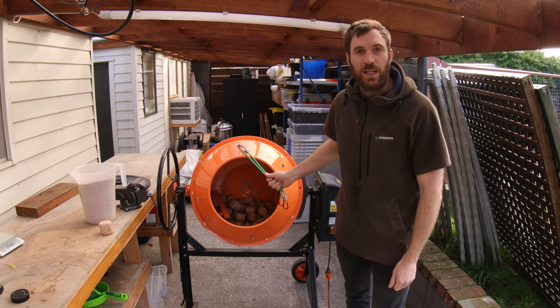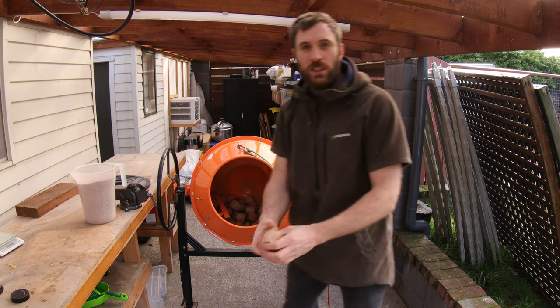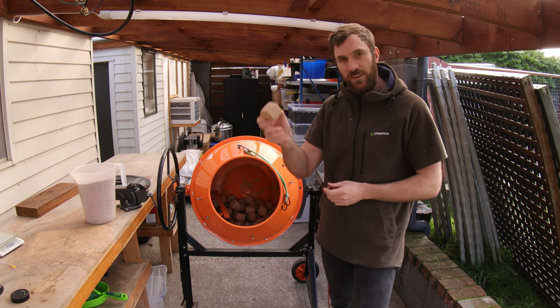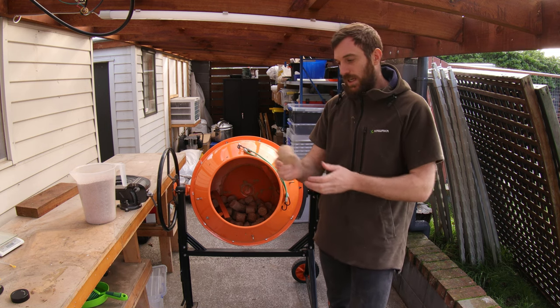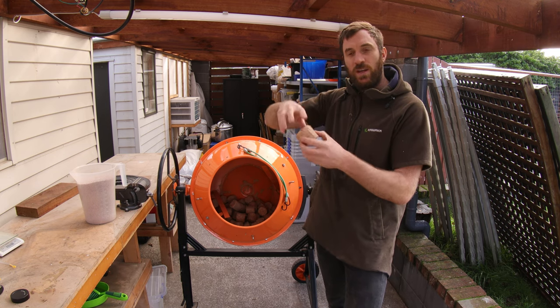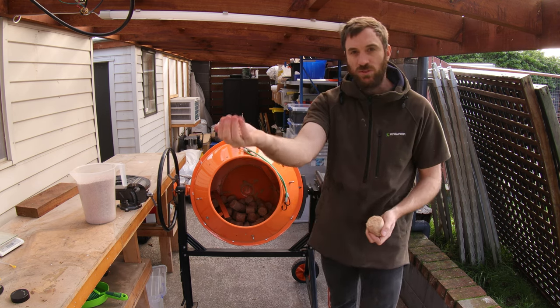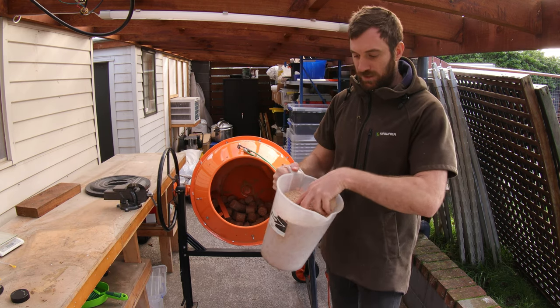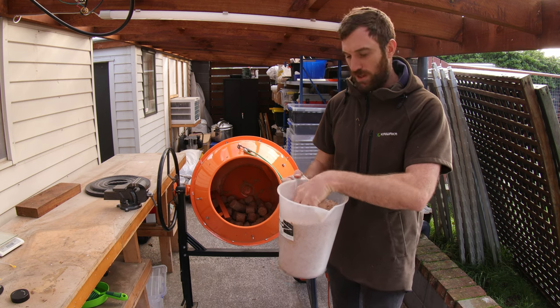The shiitake substrate I use is a mix of oak wood chips - this is oak here. It's very hard to get in New Zealand, but it comes in these little bricks. I need to add water to allow the brick to break up into sawdust. I also mix it with wheat bran, and I'm mixing it at about 10% today.